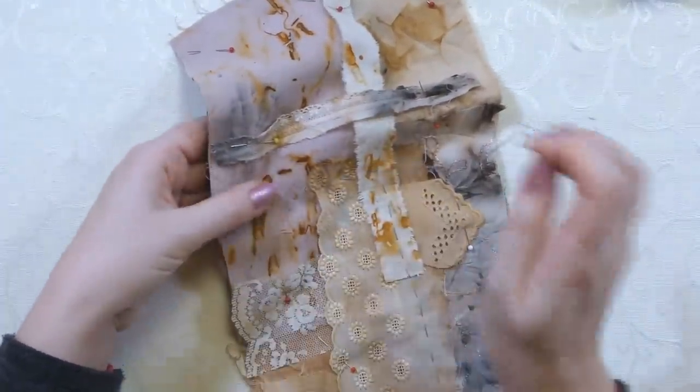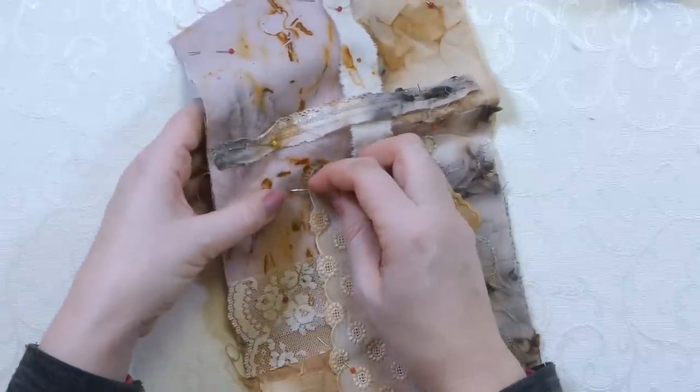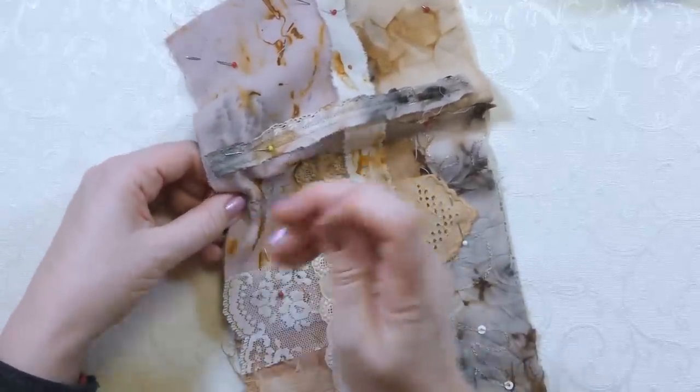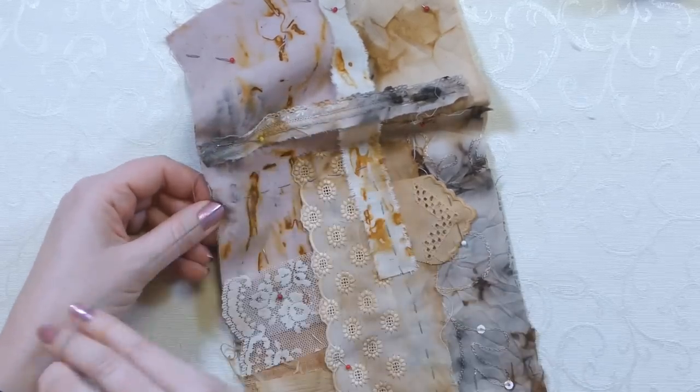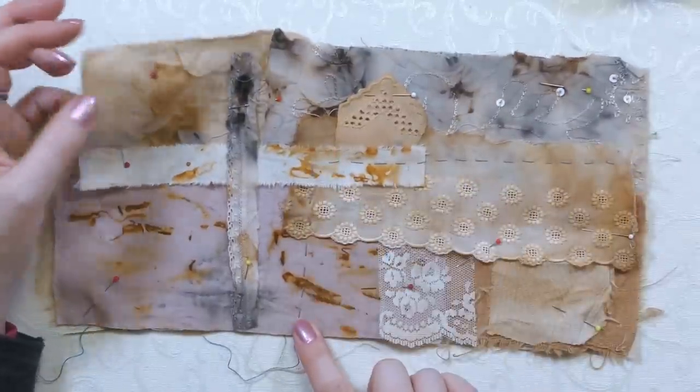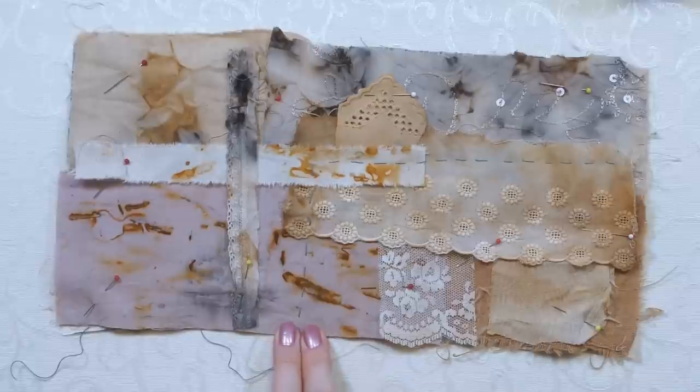You can also change direction - you don't just have to have lines all the way across. When I get to the end of a piece I'll turn it and go down straight to the bottom. Think about where you need to go to fasten the bits of fabric down, and stitch at the edges to make sure they're fastened. I'm going to work the whole piece with running stitch first, then think about decorative stitches afterwards.